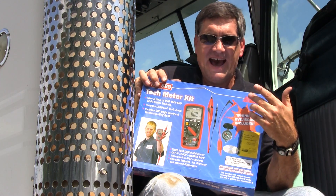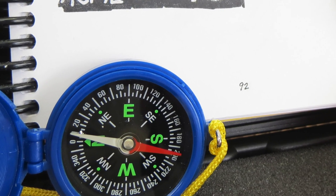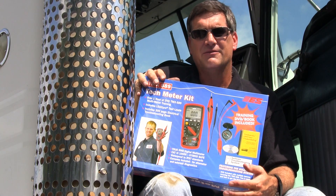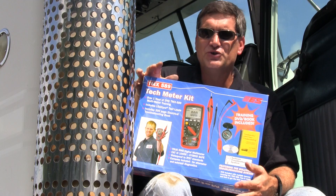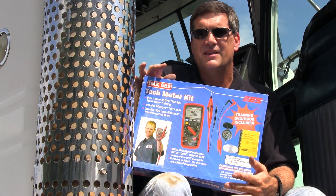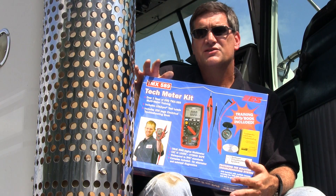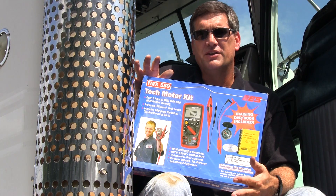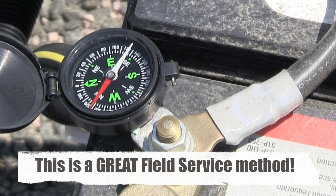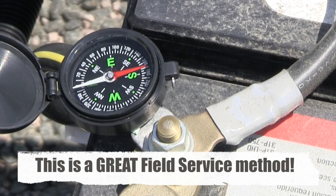And you're going to laugh, but there's a compass — because a compass allows you to diagnose alternators immediately without fail. If you have a magnetic field produced by starting current, that magnetic field reverses if the alternator charges the battery. You simply put the compass on the ground strap of the battery and crank the engine. When the engine starts, if the needle swings, the alternator is charging. It's that simple.